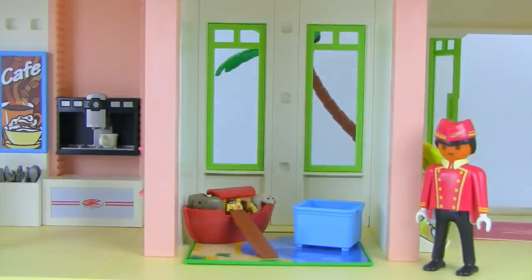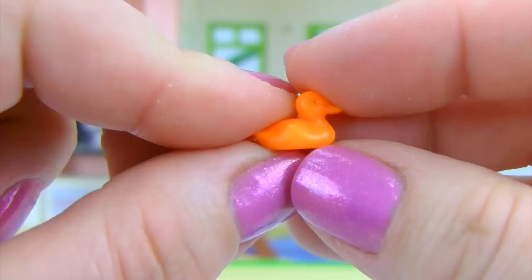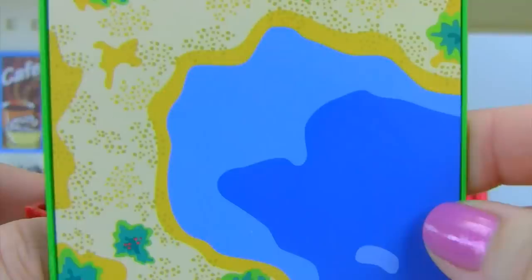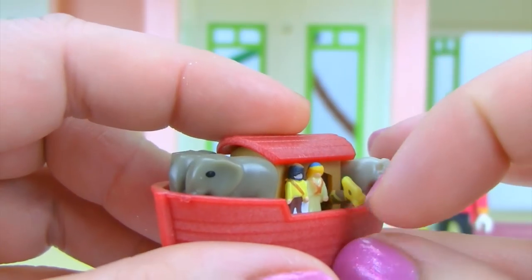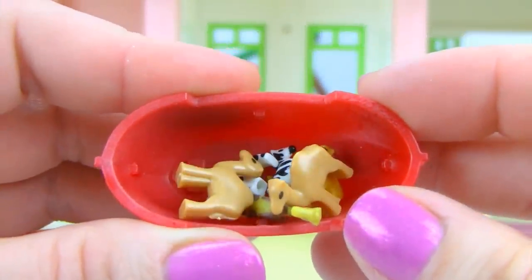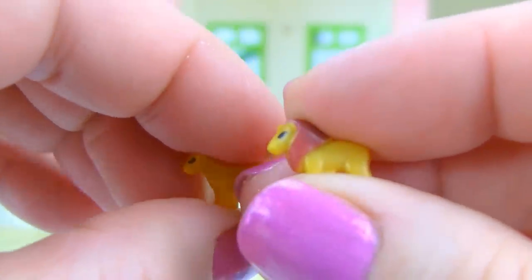Next we have a kids' playroom. Inside there's a little bucket with tiny toys — a small snail, a soccer ball, a little duck, and a hedgehog. There's also a play set of Noah's Ark on the carpet with so many accessories: rhinos, a giraffe, elephants, zebras with stripes, and a boy and girl lion — the boy has a big mane and the girl does not.